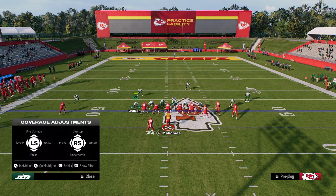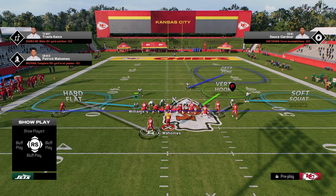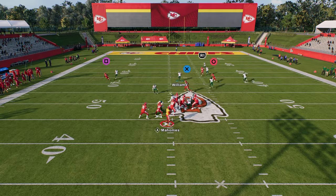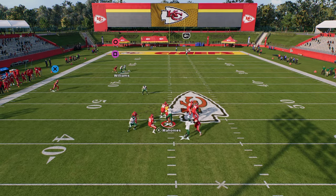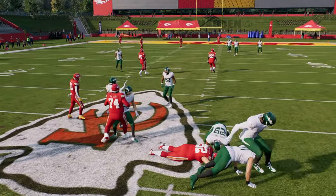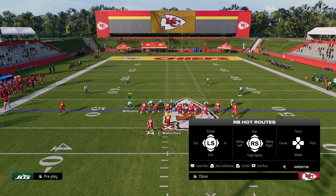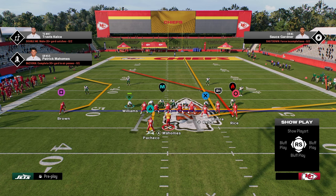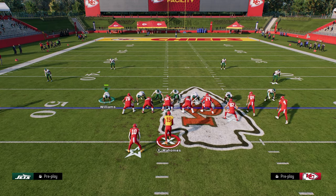The reason this works is because we have everything on the right side taken care of — the slot is manned up with a deep half. So the only thing you have to user is the post — that's pretty much all you have to do. Another effective thing, especially if you're usering on the left side and they're running a lot of double posts — which is this guy on an in-route — please try this adjustment out as well. This is another good one.